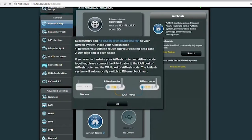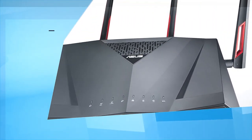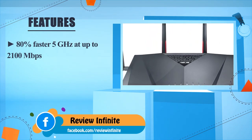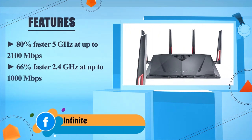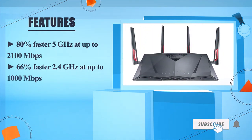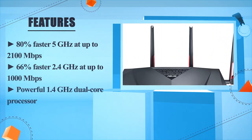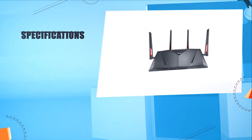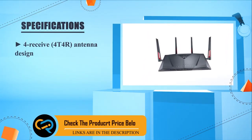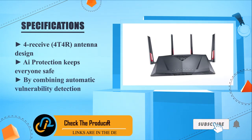When the routers are synced, click OK to finish the process. The RT-AC86U delivers 80% faster 5 GHz at up to 2100 Mbps, 66% faster 2.4 GHz at up to 1000 Mbps, and a powerful 1.4 GHz dual-core processor. It features a 4T4R antenna design and eye protection via Automatic Vulnerability Detection.